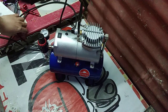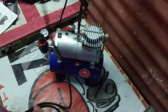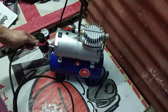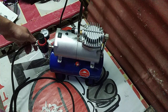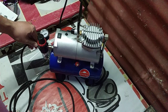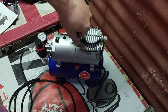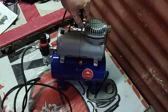Now, mayroon ako ditong airbrush saka hose. Ito rin gamit ko sa pubs na gamit ko today — gamit ko sa painting. Tag-nagamit ko rin sya dito for testing. Mas maganda kung lagyan nyo ng teflon tape yung connection dito, para iwa slicks. Ang ganyan sya kaingay.